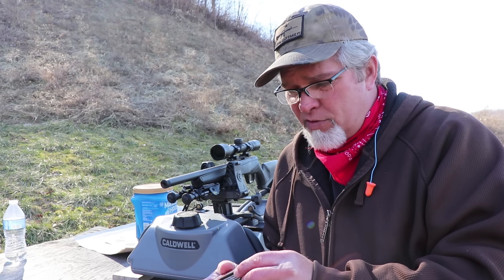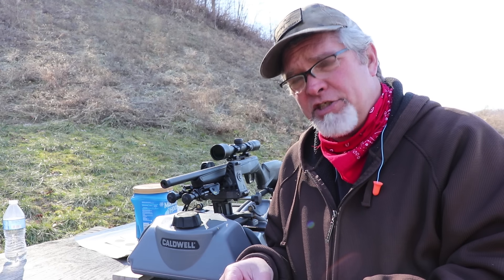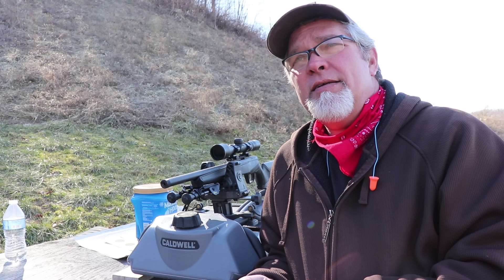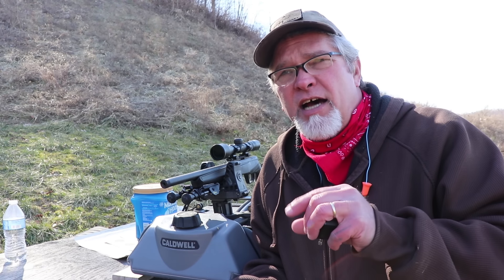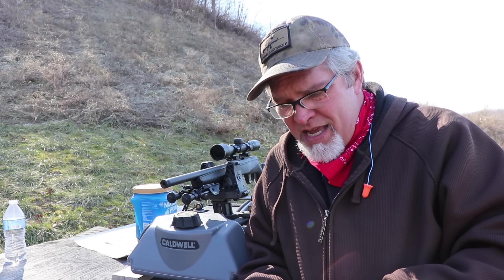One thing I don't like about this rifle — it's actually the scope. The scope does not have parallax adjustment. Parallax adjustment is the way your reticle appears over your target. If the parallax is off, when you move your head around the reticle seems to move all over the place even though the rifle is pointed in the same direction. When you can adjust the parallax it superimposes the reticle so there's less movement. It makes things tougher, but I was still able to get some small groups.